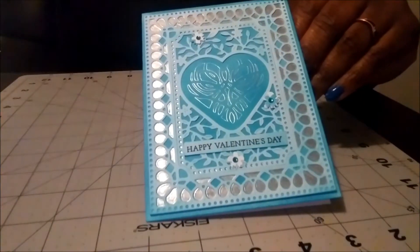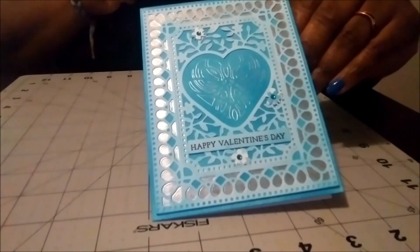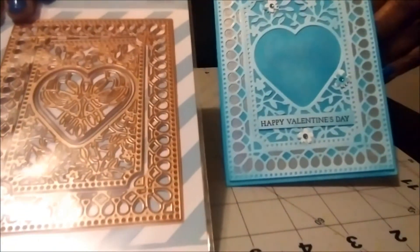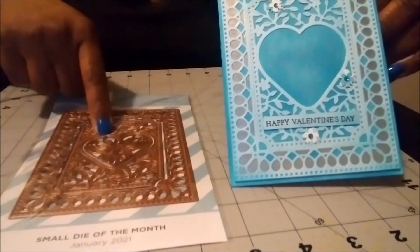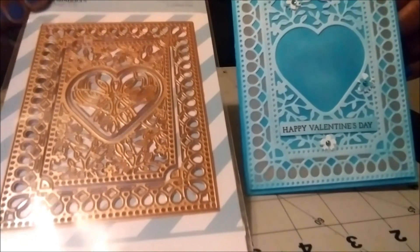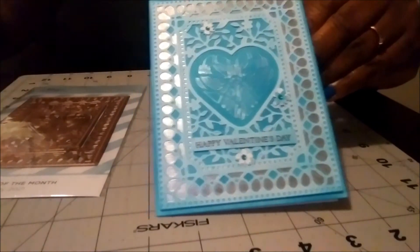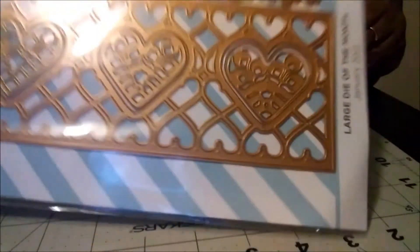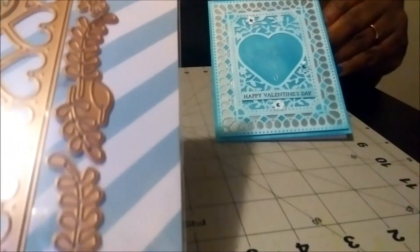To make the card, I signed up for Spellbinders — they have a small and large die club, along with the stamp of the month club. So I used the small die from last month to make this — I used all of the pieces from the small die. And then to do the flowers, I used the large die from last month because that has the flower die, but I only used the flower die to make the flowers for the card.